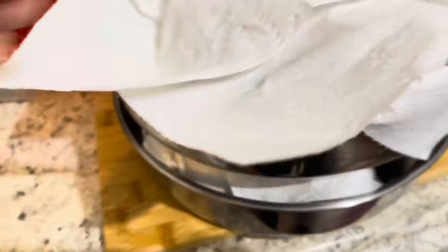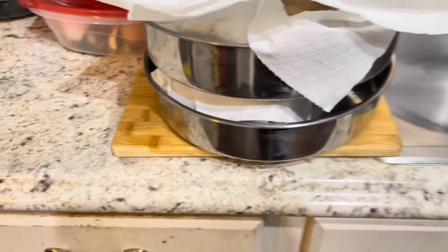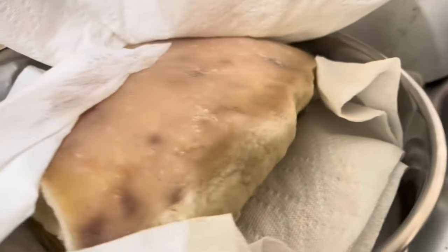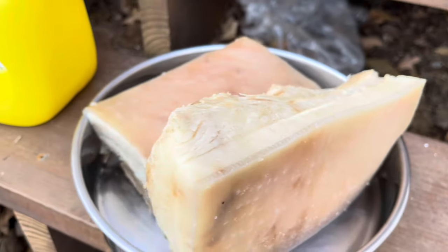Now we got a napkin to absorb the water. Let it be dry before we put it in the fryer. So she's already marinated.